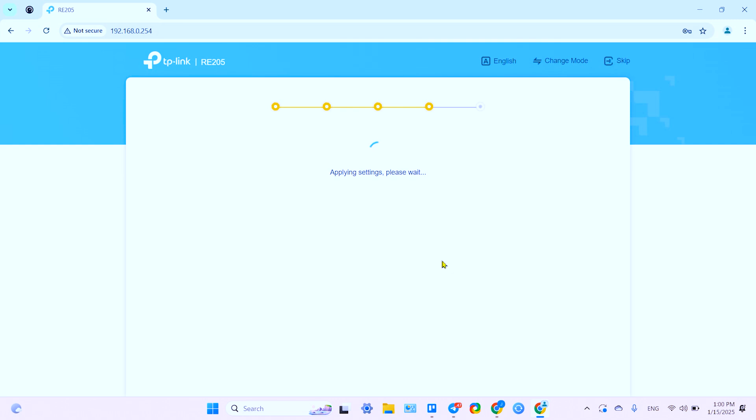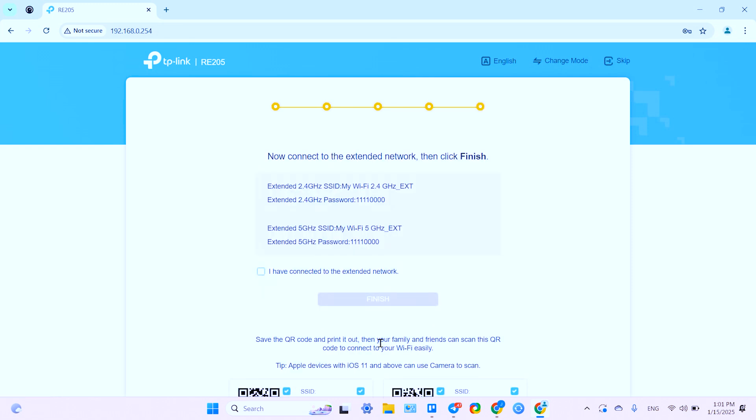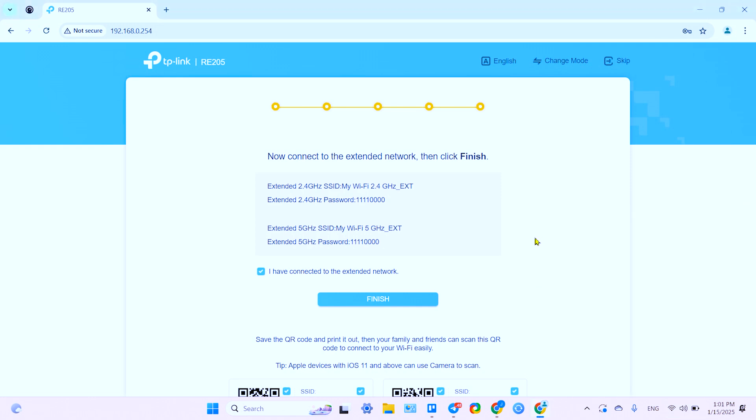Now just wait — there's nothing to do here, it takes some time. You can then relocate your extender to a halfway point between your router and Wi-Fi dead zone. Make sure the signal indicator is blue, not red — otherwise move the extender closer to your router. Click Done and connect to the network. Let's connect to the 5 GHz extended network. If you don't see it yet, just wait for it to appear. The extended network uses the same password as your main network.